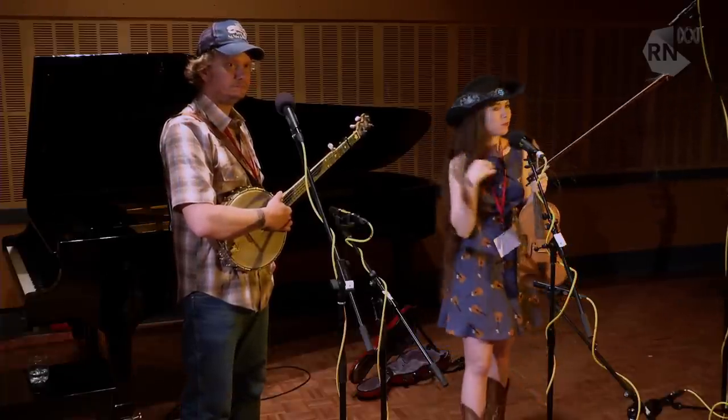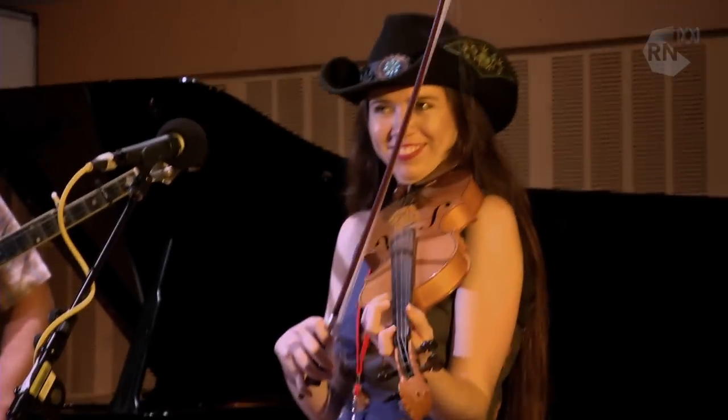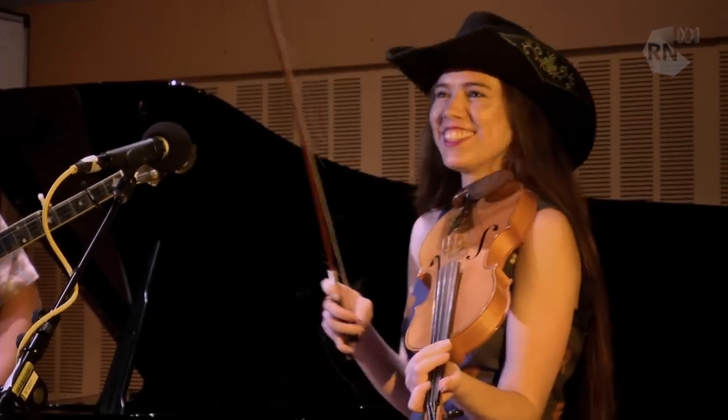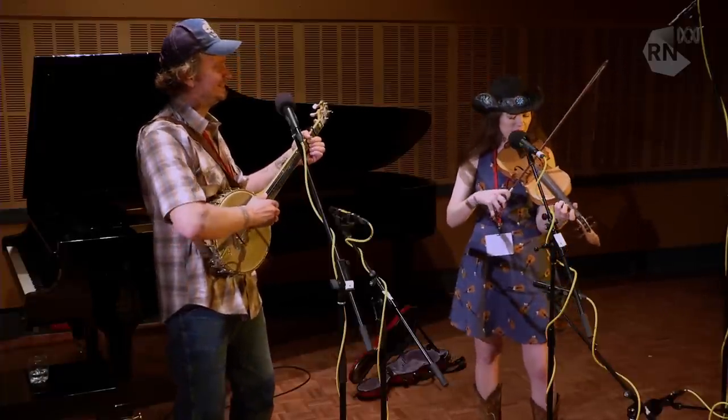Fantastic. Okay, we're going to hear some flatfoot dancing. And I should point out also that Martha's going to be playing the fiddle at the same time. One called Sugar Heel.